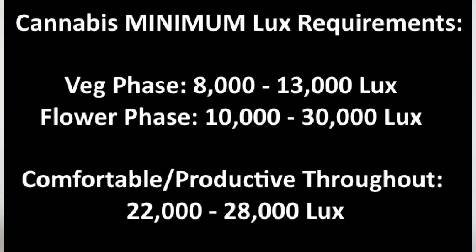High energy requirement plants such as cannabis need ten to thirty thousand lux at the canopy height during flowering to grow well. They only need about eight to thirteen thousand lux during seedling and vegetative phases.